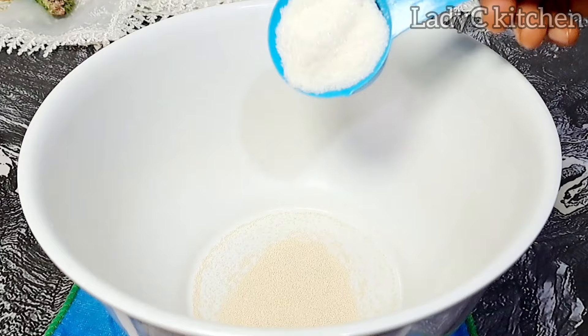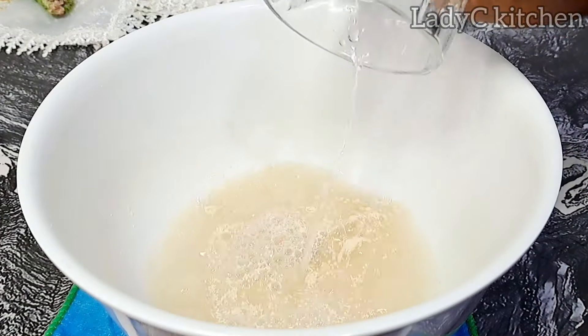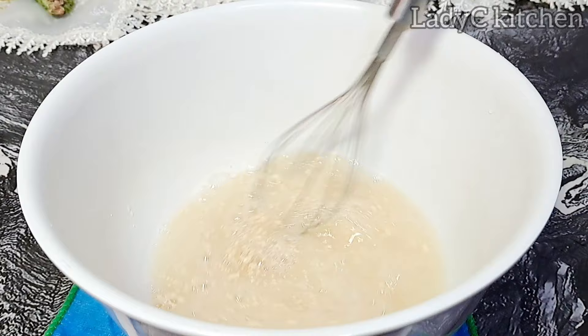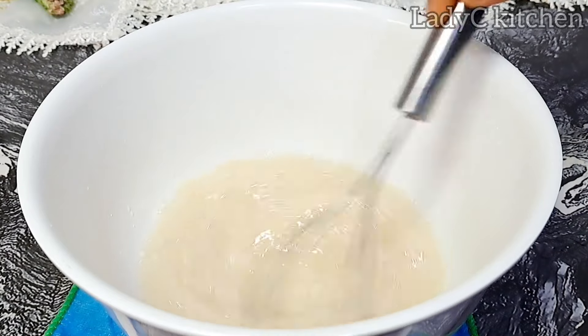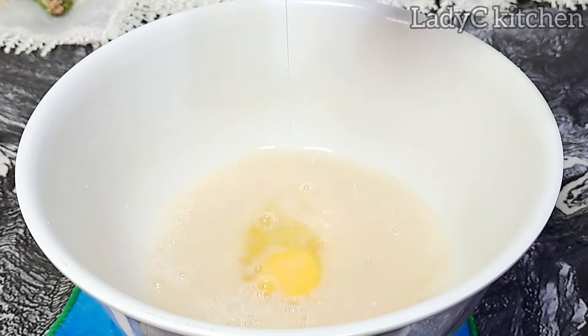In a mixing bowl I will add in instant yeast. To that I added sugar and warm water. Always use warm water whenever you are making anything that has to do with yeast — it will help to activate the yeast. To that I added egg.